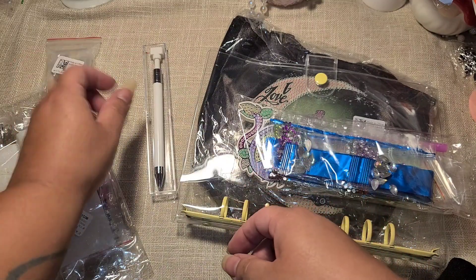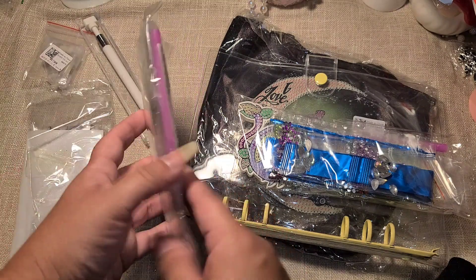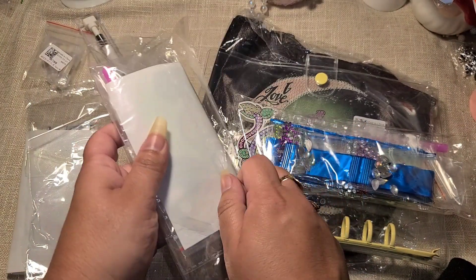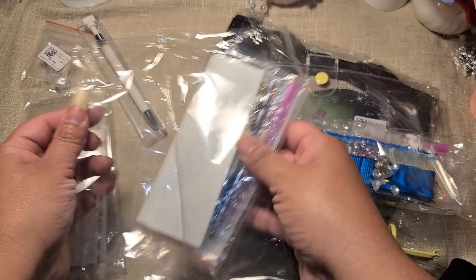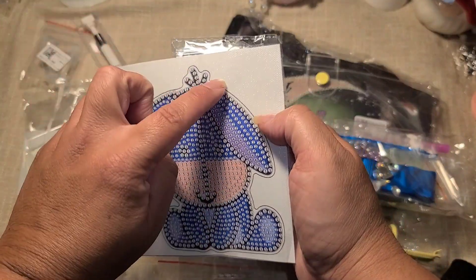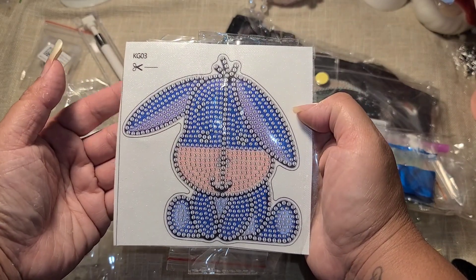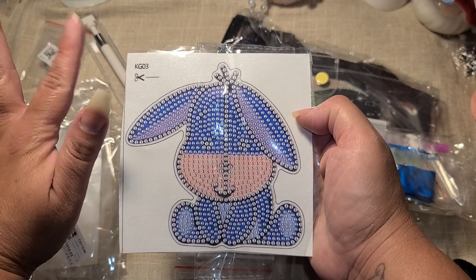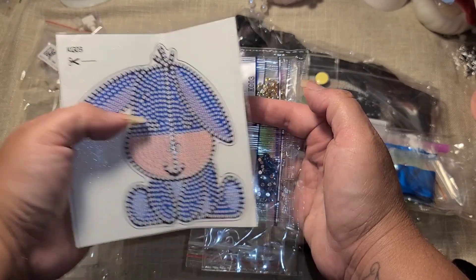I'll leave a link down below to their website and to all of these products so you guys can find them pretty easily. I am obsessed with all things Disney, so I did choose a couple of Disney items. This is a little canvas of Eeyore — I'm going to put this one together, cut it out, and I think I'm going to use it for some of my scrapbooking. I go to Disneyland a lot, so they do have Eeyore and all of the Winnie the Pooh characters there — I could take a photo and put this on that scrapbook page.